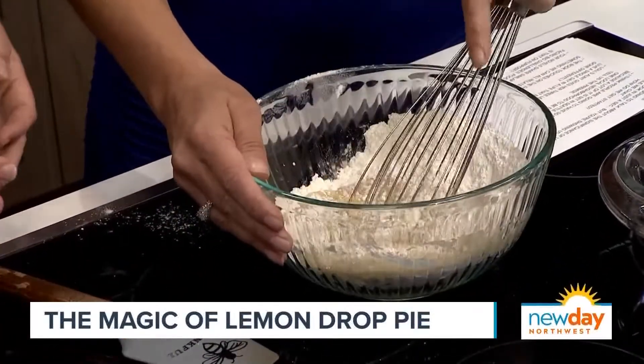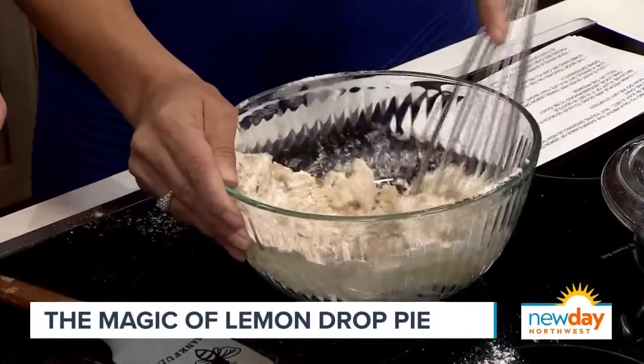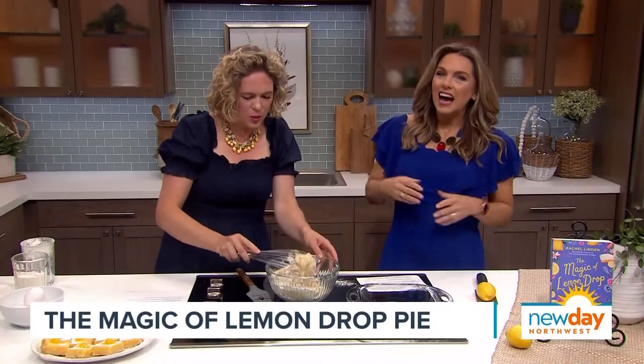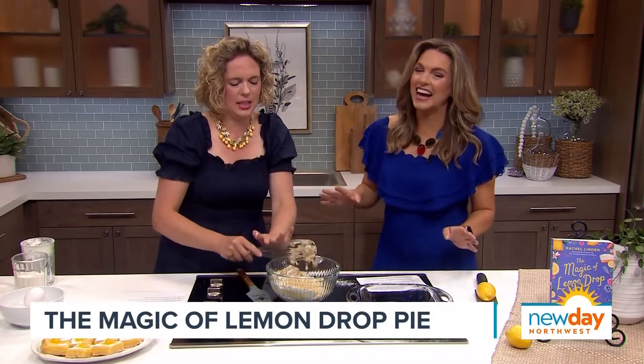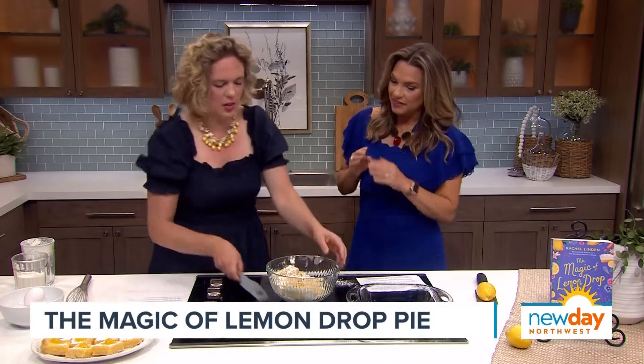Oh, it smells good. You just sort of mix it until it's crumbly. I'm going to let you do it because I'm making a mess. This whisk is a little tricky — it's probably a higher quality whisk than what I have. I have an idea. There we go. We'll abandon the whisk and do this instead.